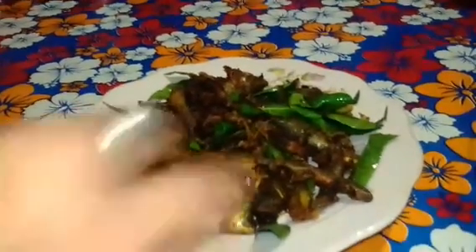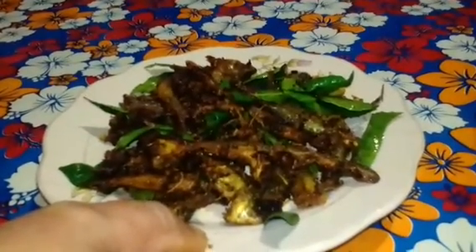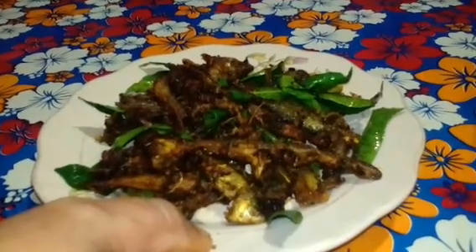This is a good dessert. This is the best dessert of our favorite dessert. If you enjoyed it, share my video, like and share it with you and enjoy it.